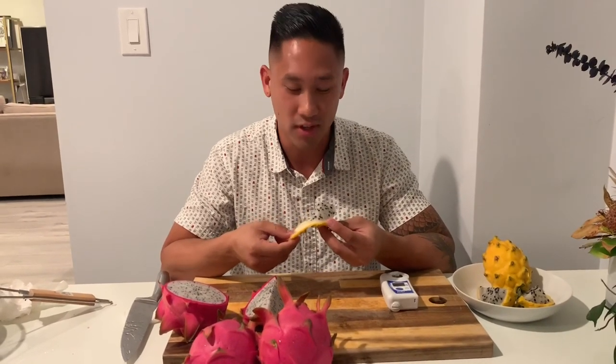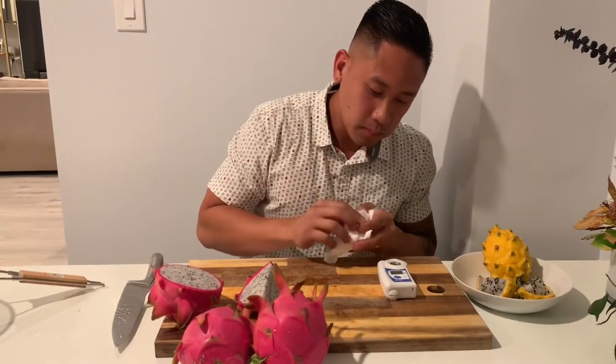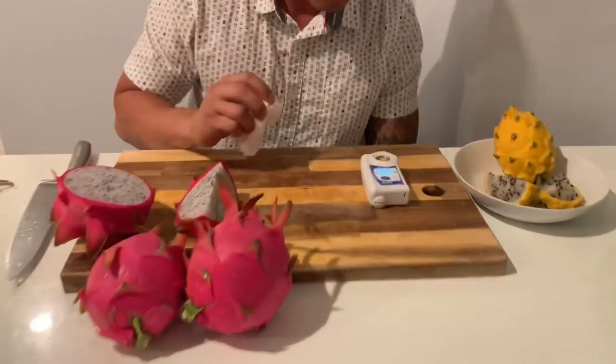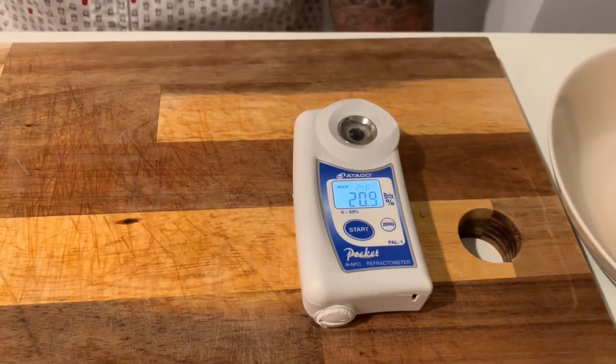Once you guys are eating this on a hot day and they're chilled in the refrigerator — super refreshing, very enjoyable. I'm going to hit that brix meter again just to check. It's at 20, still in our 20 range, so that's very good.